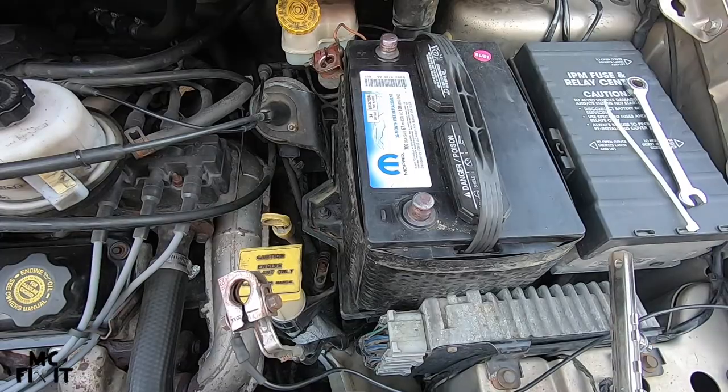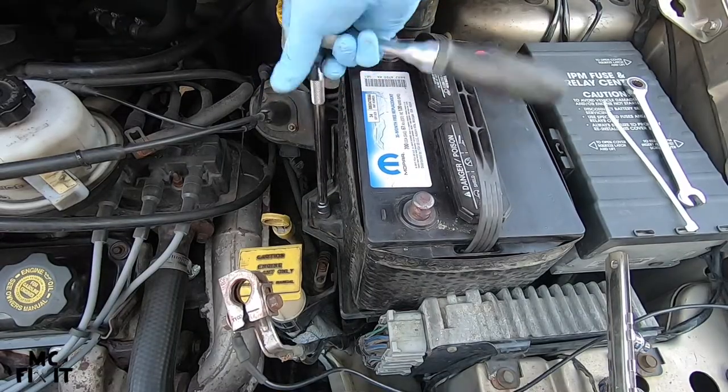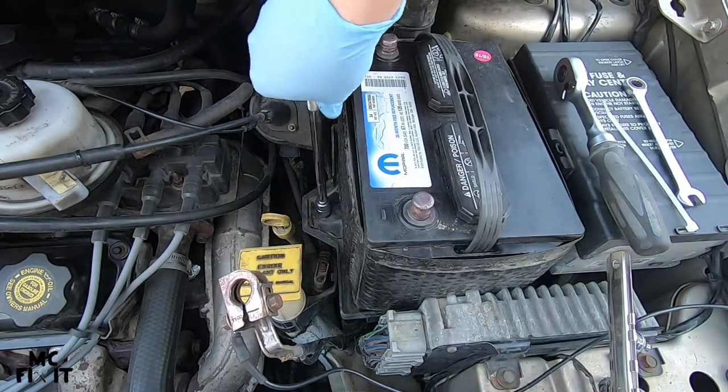This is where you're going to need the 13 millimeter. There is a bolt down here for the tray. After you get it loose, it's sometimes just easier to spin it off with your hand. I do prefer to pull the whole battery out for this.